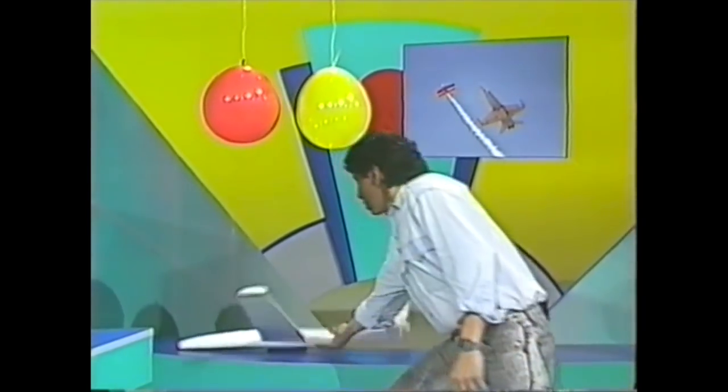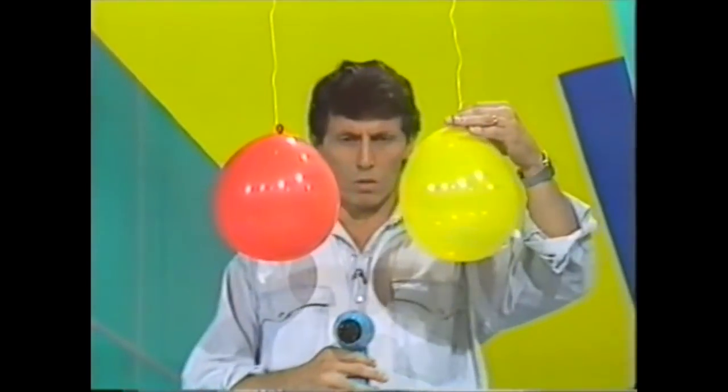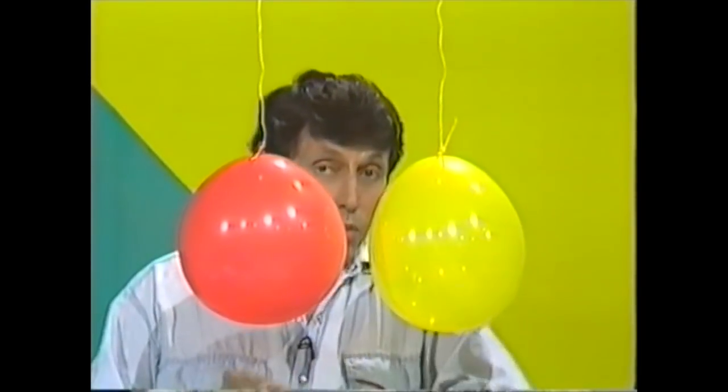Here are two other curved things — balloons hanging from the ceiling. If I take this hairdryer and direct the blast of air between the two balloons, what do you think will happen? You have a choice of three answers: will they stay where they are, will they move apart, or will they come together? Make up your mind and we'll watch.